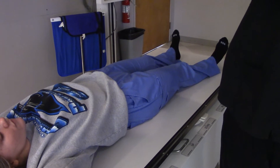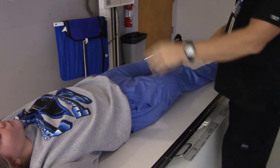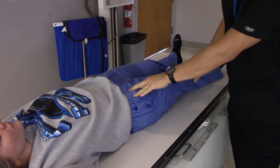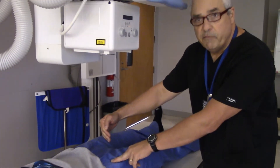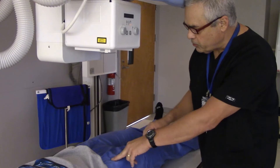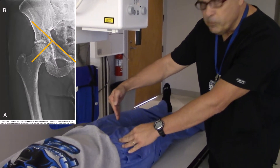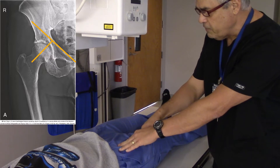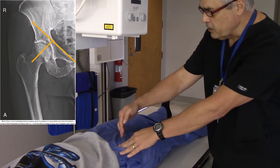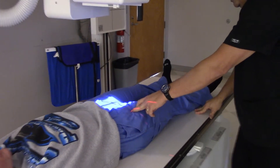I'm going to bring the tube down to a 40-inch SID, roughly. Now, where do I position my patient? What I've got to do is locate the patient's ASIS, which is right here, and then the patient's pubic symphysis, right about there. I'm going to draw an imaginary line between the symphysis and the ASIS, and then come down about two and a half inches from that — right about here is going to be my aiming point.